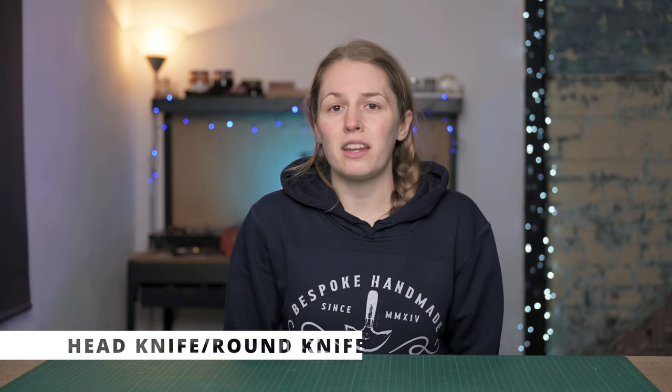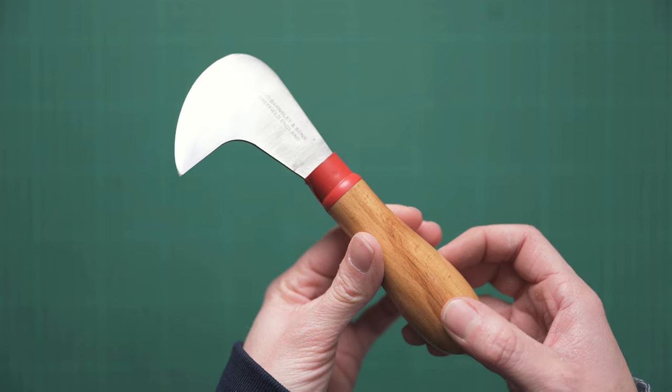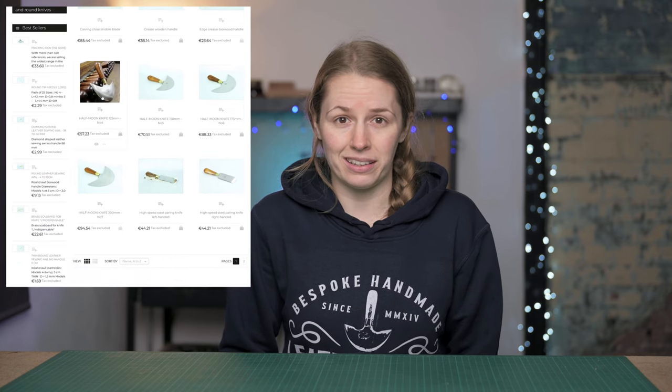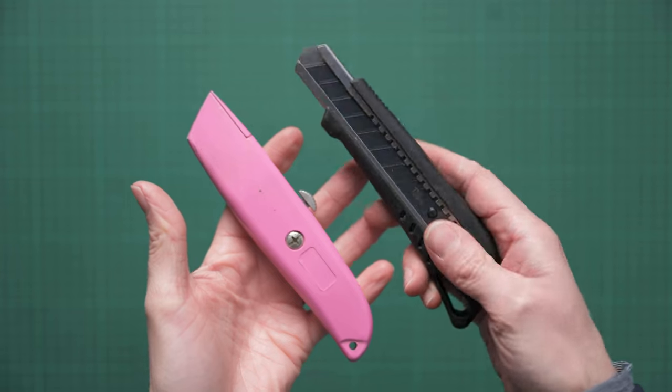If you're looking for a specialist leather knife, my preference is a single head knife. These are great for cutting and skiving and you can pick them up relatively cheaply from George Barnsley and Sons, and they're also sold at Abbey England and Metropolitan Leather here in the UK. You can also get a round knife, which is a bit larger and comes in various sizes and prices. If you can't get hold of a leather specialty knife, you can use a Stanley knife or utility knife with snap-off blades — these are relatively cheap, easily picked up from hardware stores, and great for cutting straighter pieces of leather.